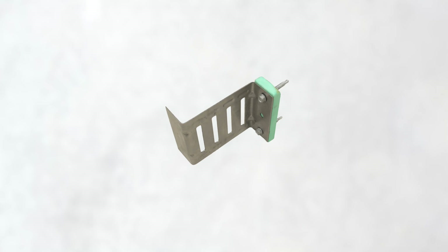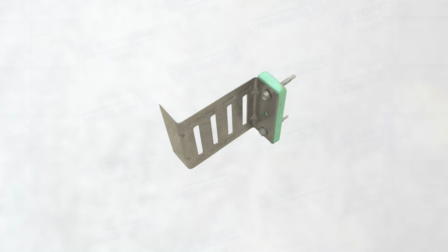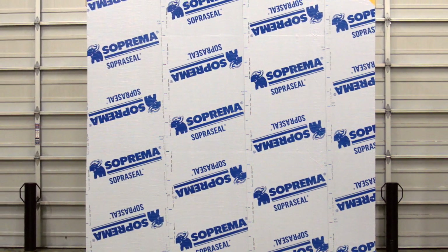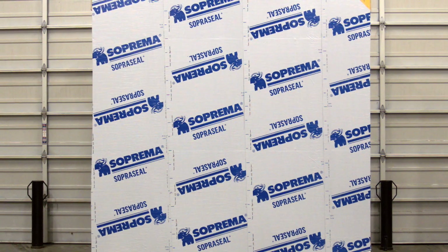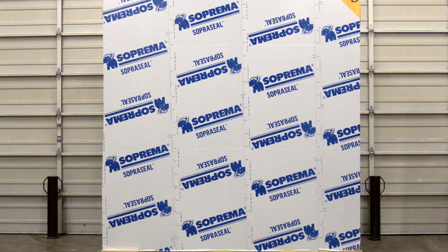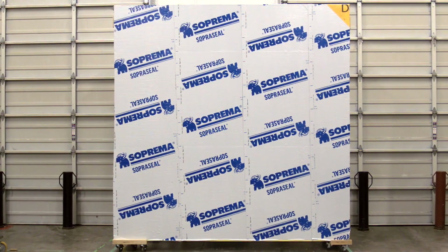Now let's look at the installation of the ACS S-Clip with spray foam. For this demonstration, we simulated an exterior insulated wall constructed with 2x6-inch steel studs installed at 16 inches on center, sheathing panels, and the SilperSeal Stick 1100T air vapor barrier membrane.